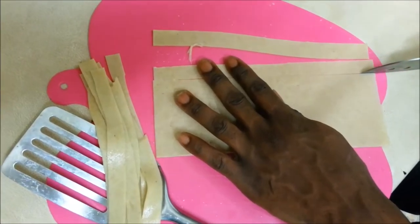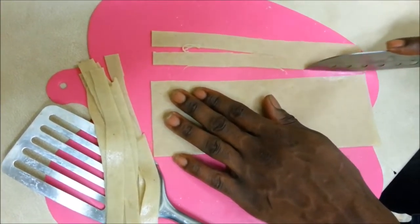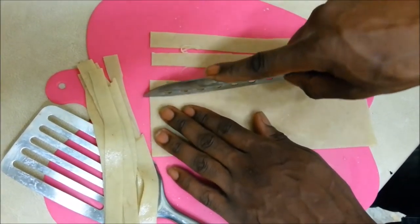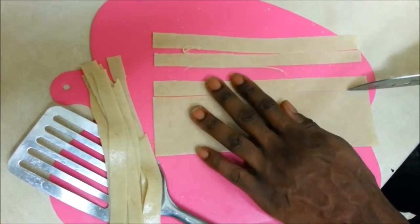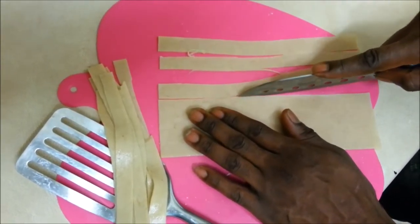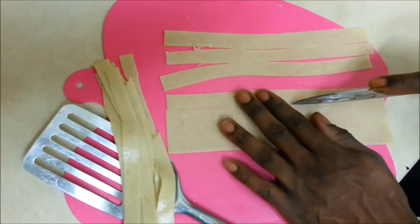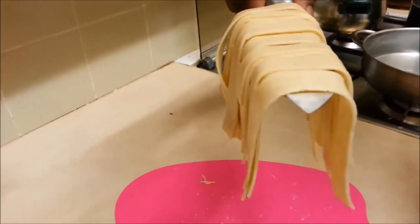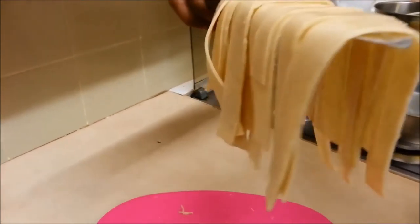You just want to slice along, depending on how thick you want it — it's up to you, but about this thickness is alright for me. Just go slowly with the knife, because you obviously don't want to break it. As with normal tagliatelle, you'll find they break from time to time as well, so you have to be very careful with them. Just slide the knife straight through.